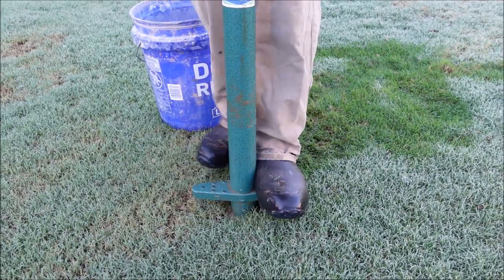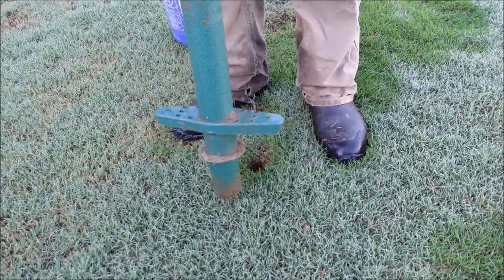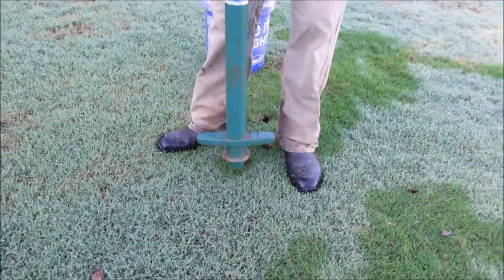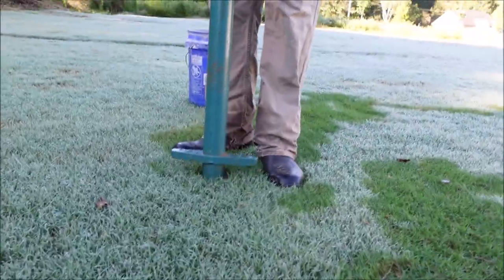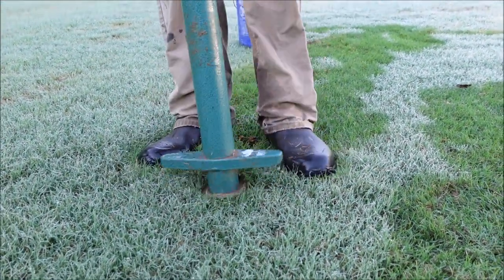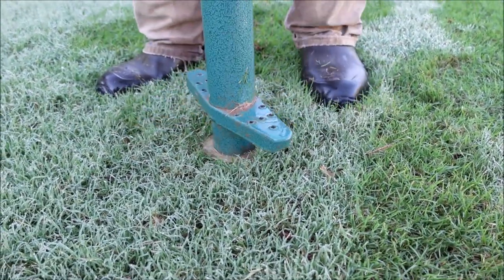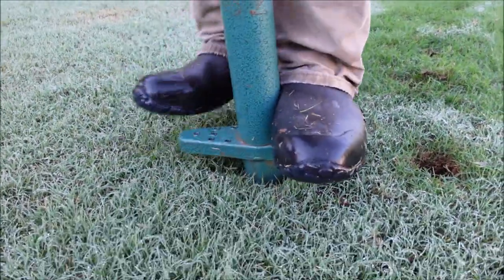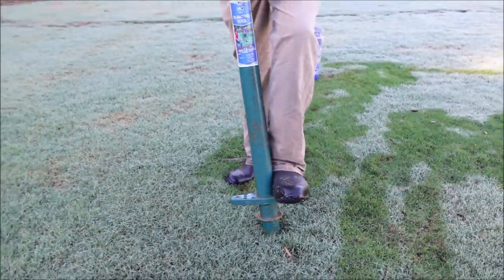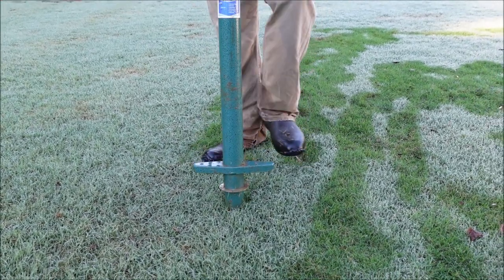Let me show you how easy it is to use a Pro Plugger. All you have to do is just step on this thing. It's going to be easier when the ground is soft after a rain. It'll hold about 10 plugs of grass in it. I've got the bucket so I can just dump it in the bucket and keep going. This area will fill back in no problem. If you wanted to put some sand or topsoil in these holes you could, or you could take the holes from where you're going to be putting the plugs and replace it — but I probably won't do either. Just let it fill in over time on its own.